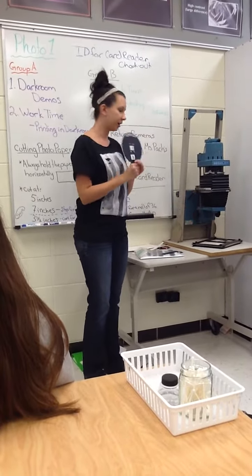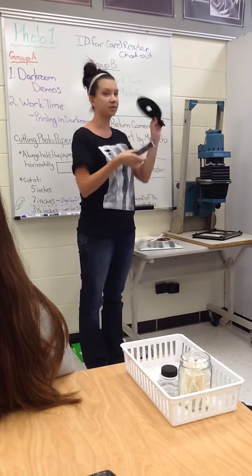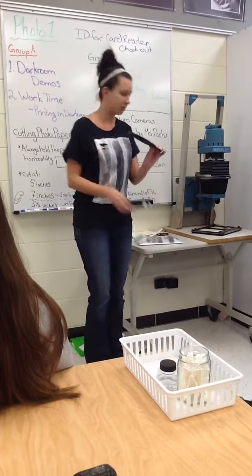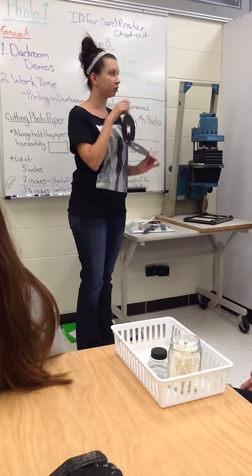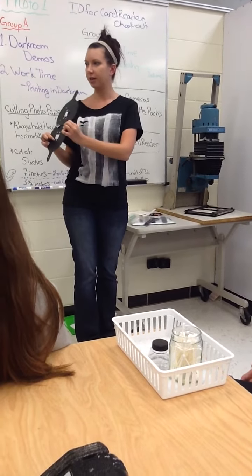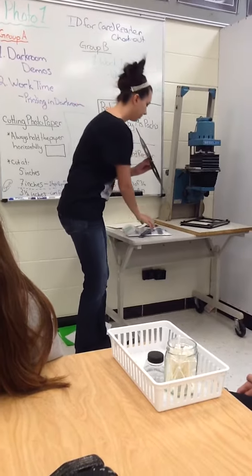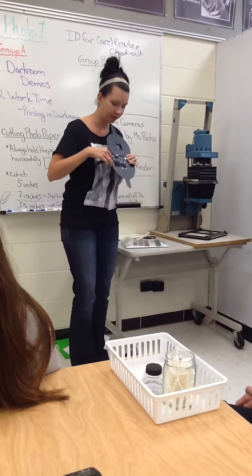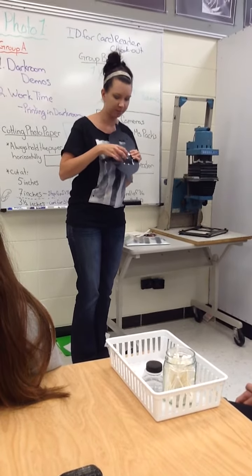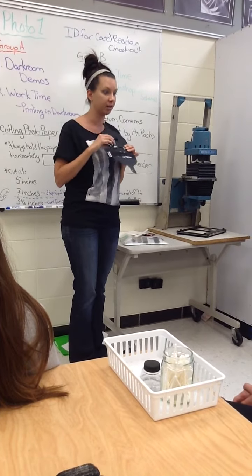The negative carrier is what your negative is going to go into — it's its holder. When you open it up, it's kind of like a big waffle iron. When you open one side, you'll see these silver little thumbtack-looking tabs. Your film is going to slide underneath those tabs, shiny side up — just like your paper, shiny side up.